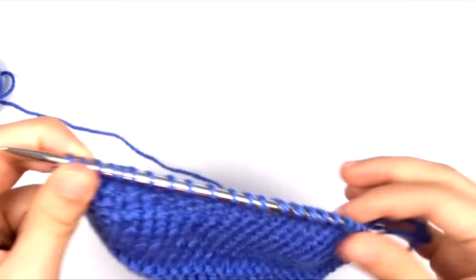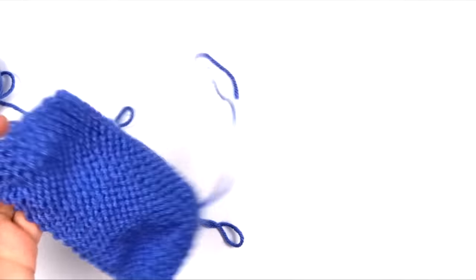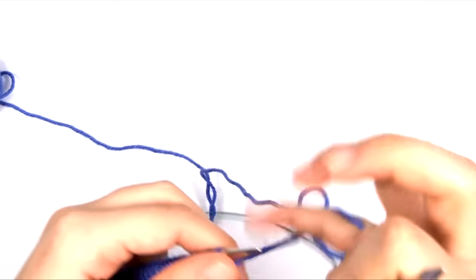It just so happens that there are other styles of knitting out there that are more efficient. Before I talk about that, I also wanted to show you what it looks like to purl with the English style.